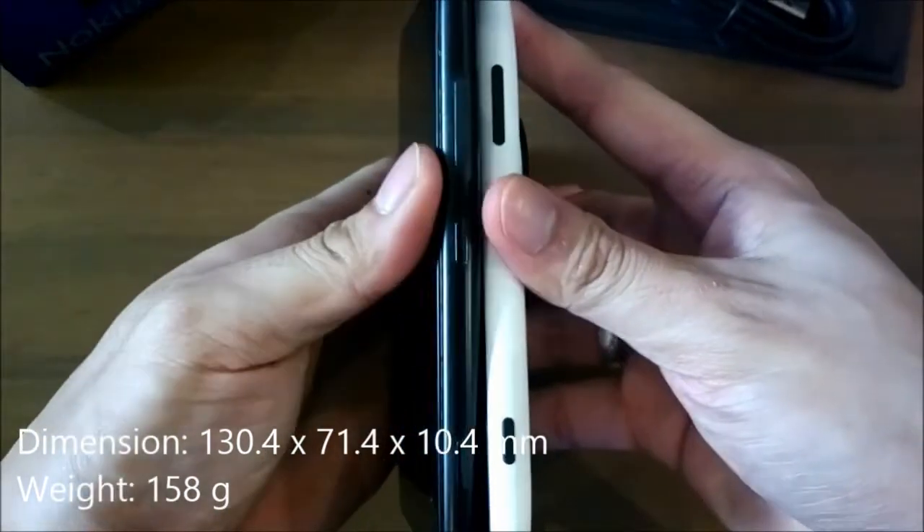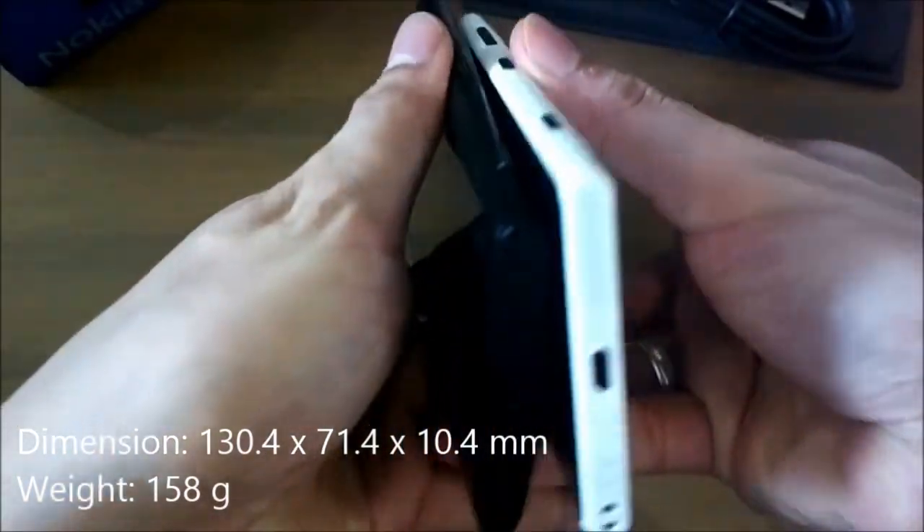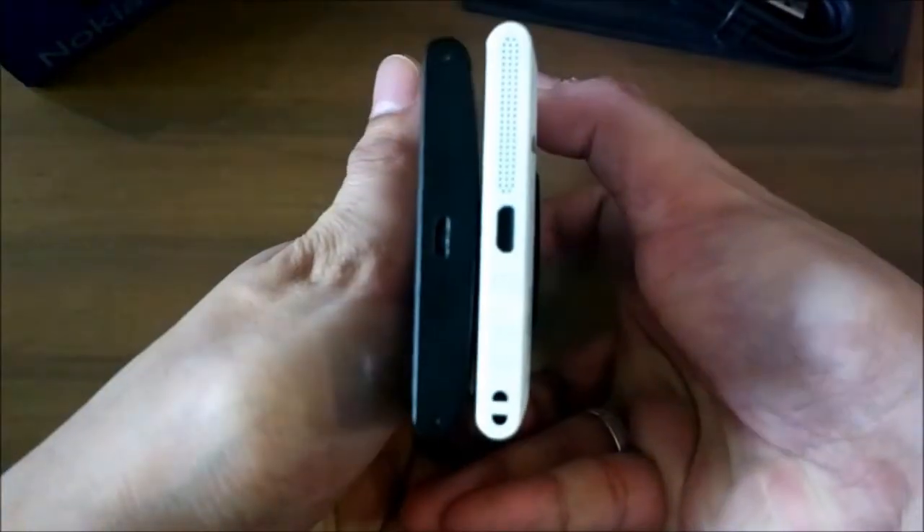As you can see, the Lumia 1020 is slimmer than the 920, lighter by 30 grams, and when you're holding both devices you feel a better grip with the 1020.